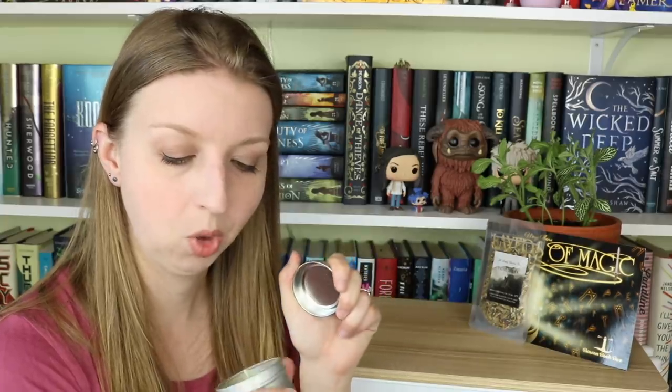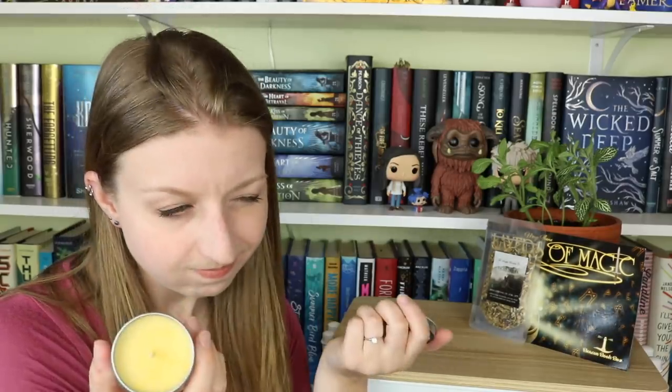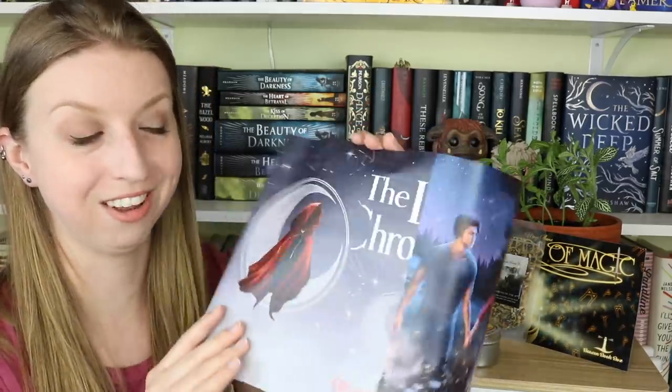Next up is a candle — King of Scars — from Novelly Yours, which I have tons of candles from at this point. The scent is citrus, musk, and sandalwood. It's got lovely glitter, a yellowish color with gold glitter on top. It smells citrusy and a little musky. Musk and sandalwood aren't really my go-to scents — if it smells like food or fruit I'm gonna love it, everything else is hit or miss — but this one's not bad.